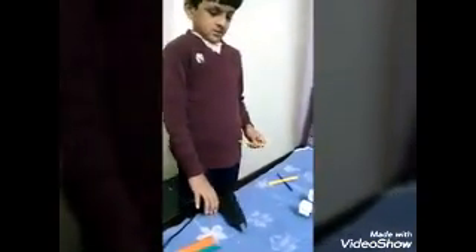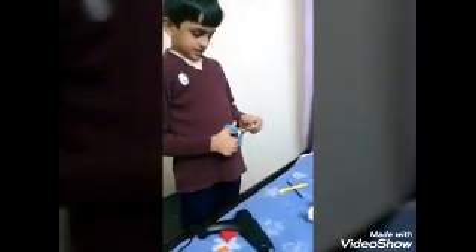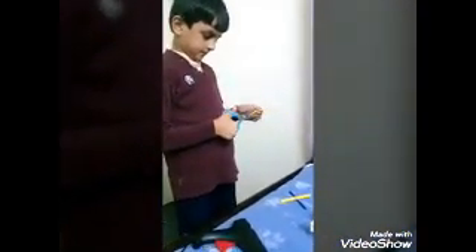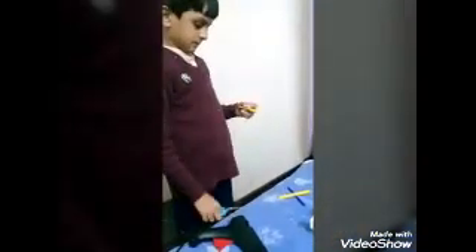Let it dry. Now you need another popsicle stick. Now you have to cut it. Now take a scissor and cut these parts like this. Let it dry. Now we have to cut these parts like this. Now paste this part over here.